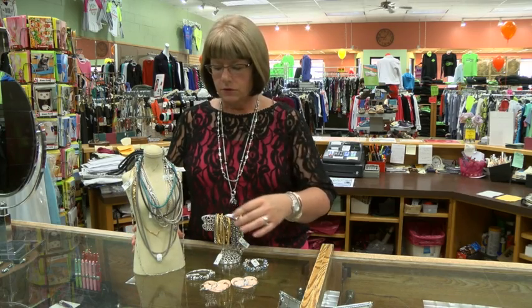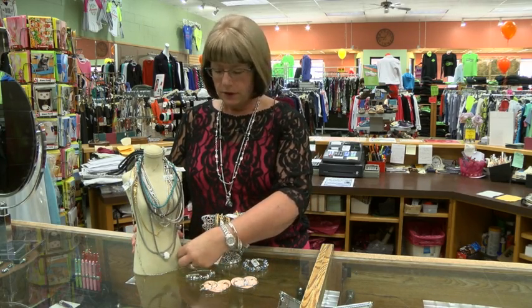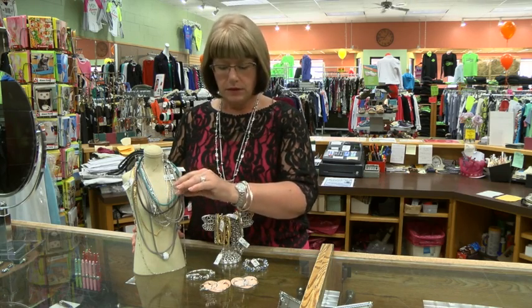We have necklaces to build your charms on. There are different lengths and different thicknesses, so there is a variety to look at.